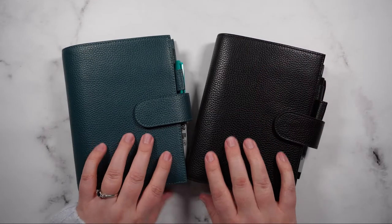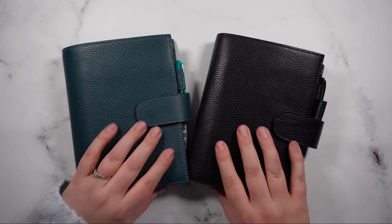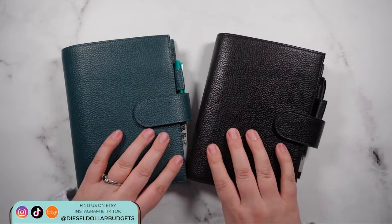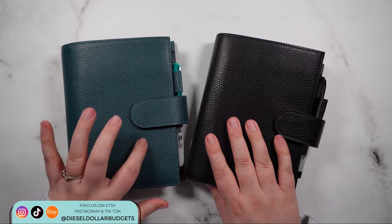Hi guys and welcome back. So as you can see here, I've got my two personal size Moterm planners that I've used as my cash envelope wallets. This black one is a standard personal and this teal one is a personal luxe.